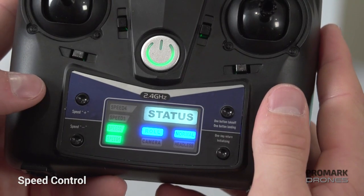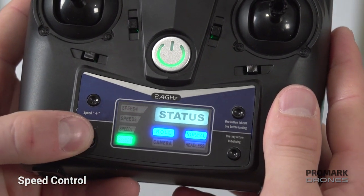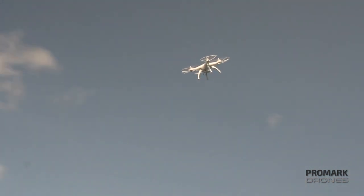For speed control, toggle up or down on the remote — up for a faster speed, which would be useful in high wind situations, or down if you're in a tight space.